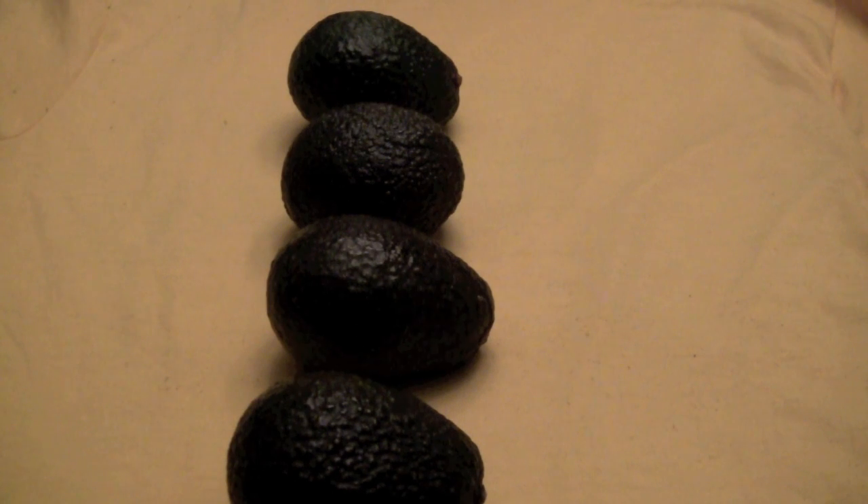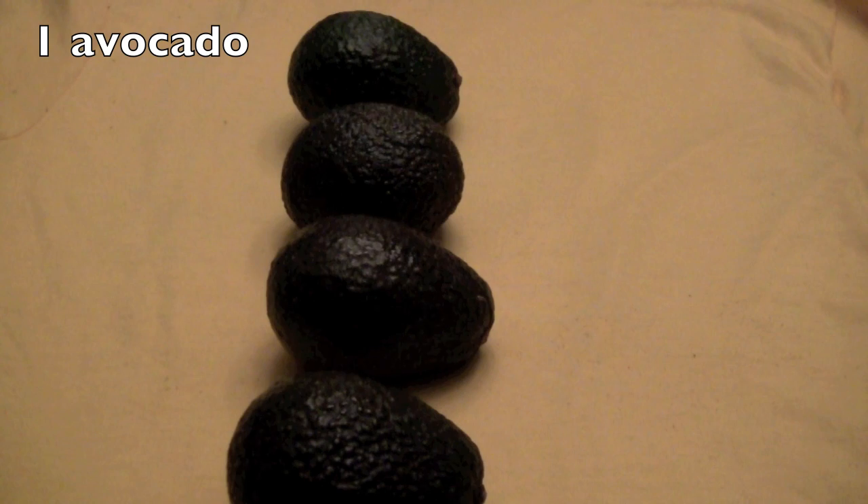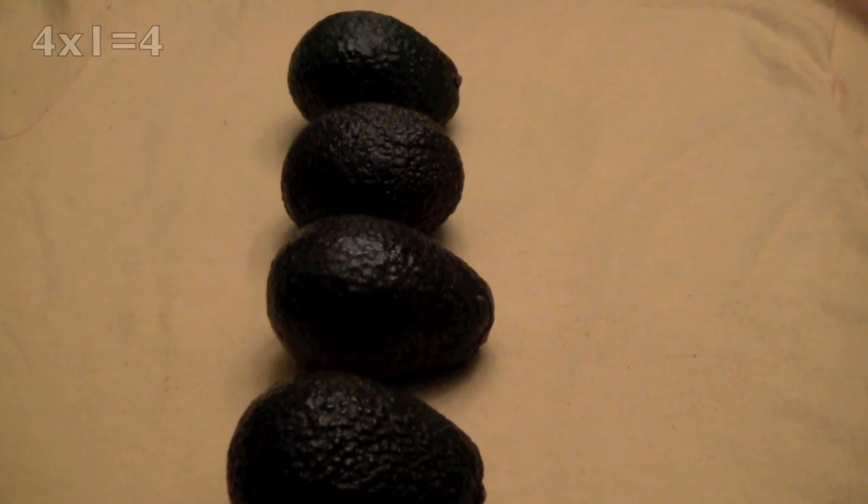Let's try this one. How many rows do you see? Remember, counting from left to right. Did you say four? Yay! There are four rows. And how many avocados in each row? If you said one, correct. Four times one equals four avocados.